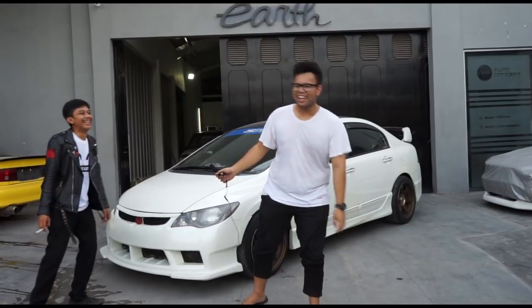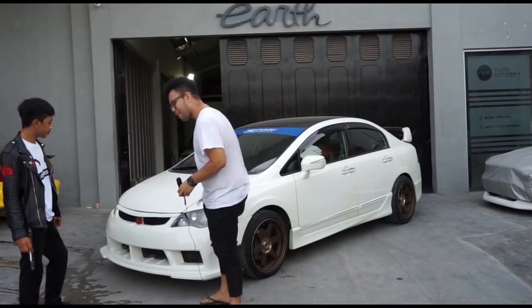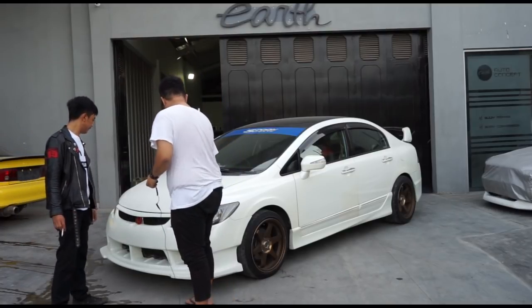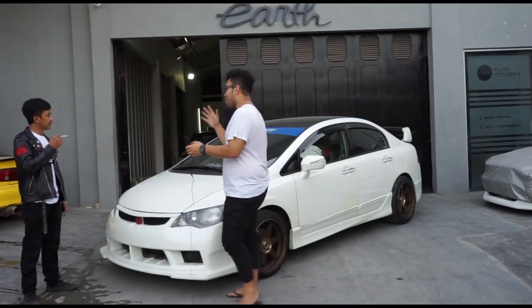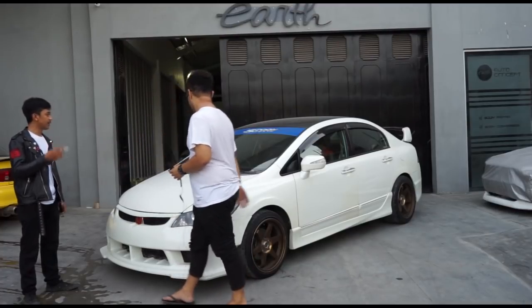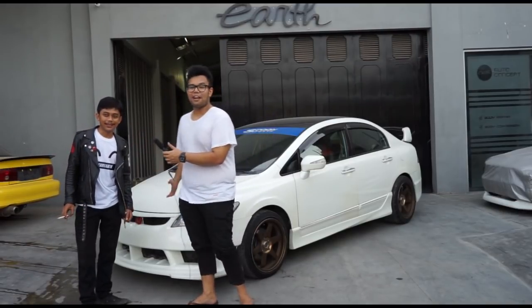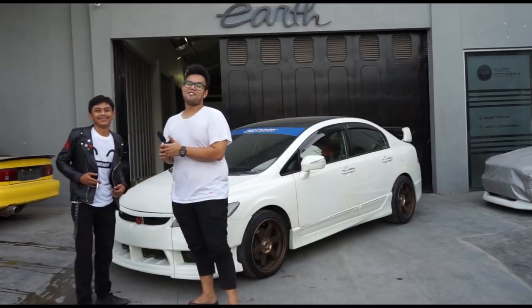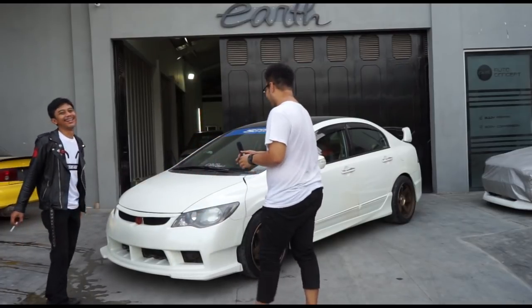Comment below what else Bayu should do with the car — maybe Regamaster wheels to match the Spoon theme? Comment below because Bayu is also open to input. He usually takes in suggestions... and budget!